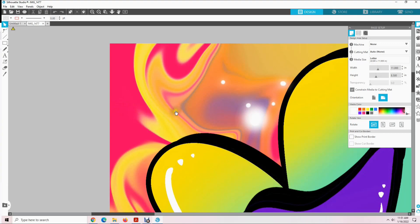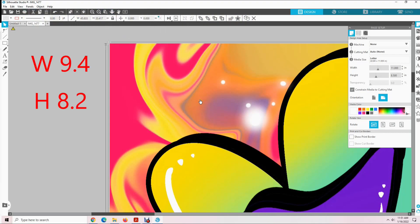So what we need to do is resize this image. We are going to click on it. When you do that you will see these lines around the edges — that way you will know that you have selected the design. You should also see this menu appear up here. We want to resize this design to 9.4 width by 8.2 height. So I am going to come up here and click on this lock to unlock the aspect ratio. Then I come over here to width, double click, and enter 9.4.